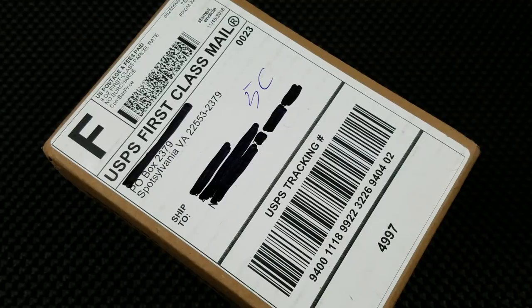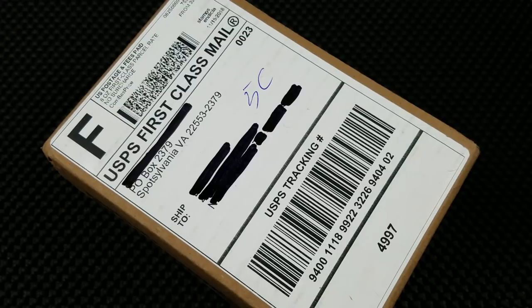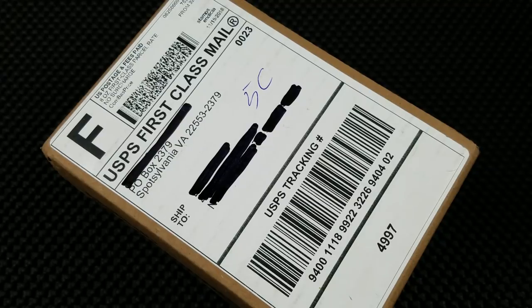What up everybody and welcome to Baz on Blades. My name is Baz and I talk about blades. You can see in front of us we've got a package, so this must be an unboxing video. And you know what, I have the smartest subscribers in the world — yes, it is an unboxing video.